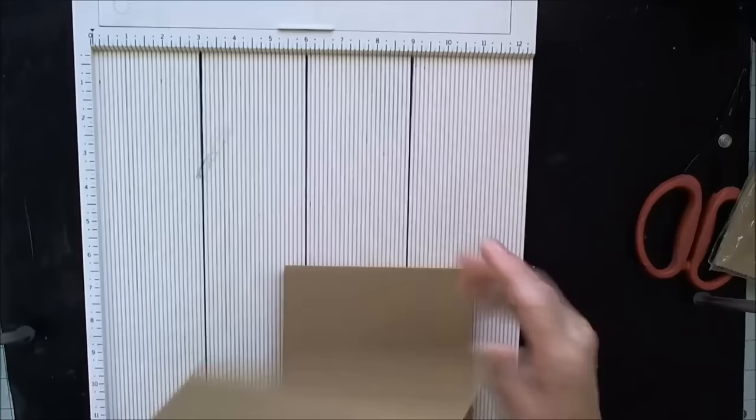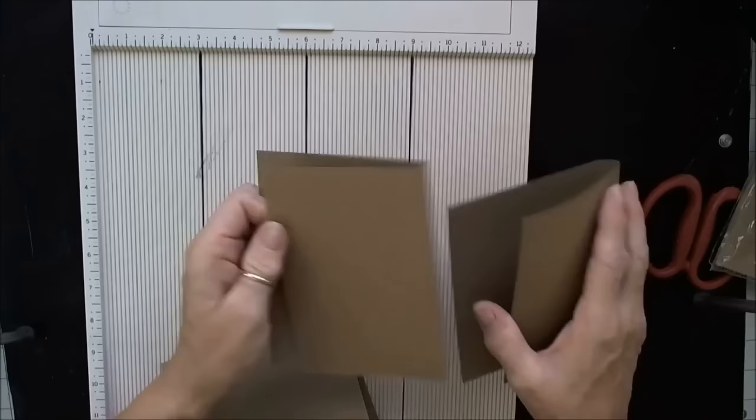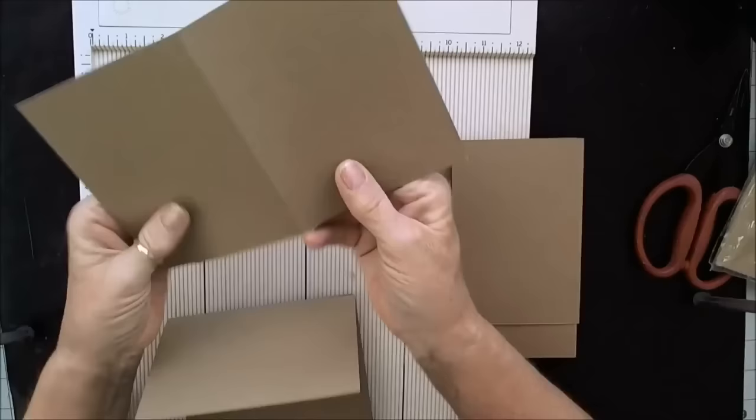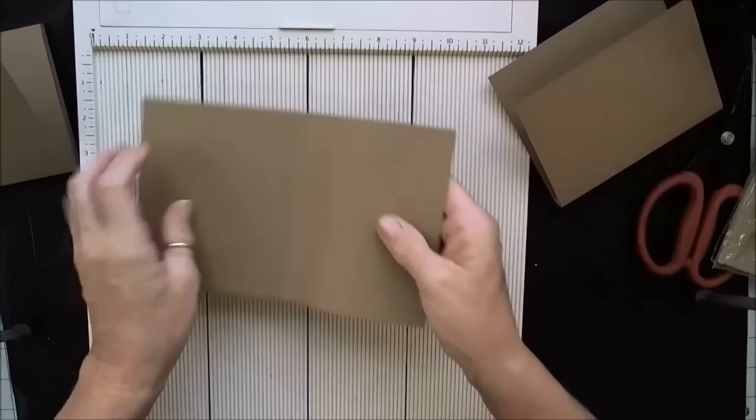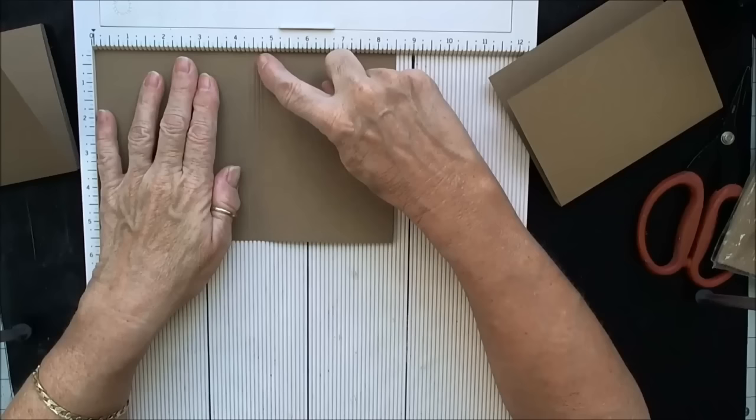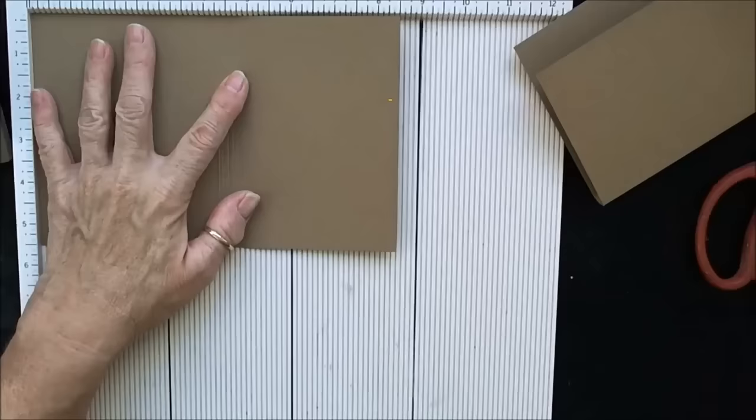I've cut them in half just like you would do for a regular A2 size card at 5½, and then I scored them. I scored them in half just like you would if you were going to make a card. Then on two of them I scored at the four and a quarter, and then scored every eighth of an inch for half an inch.